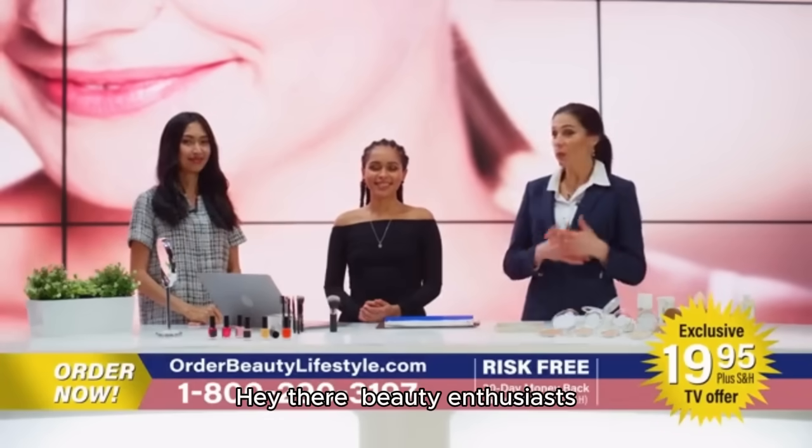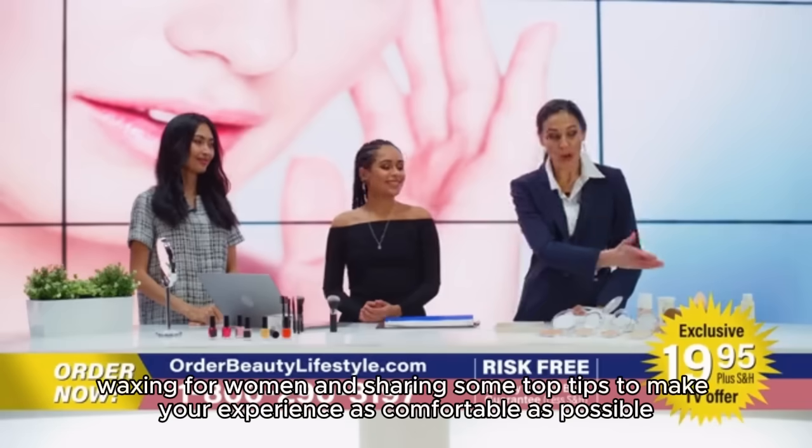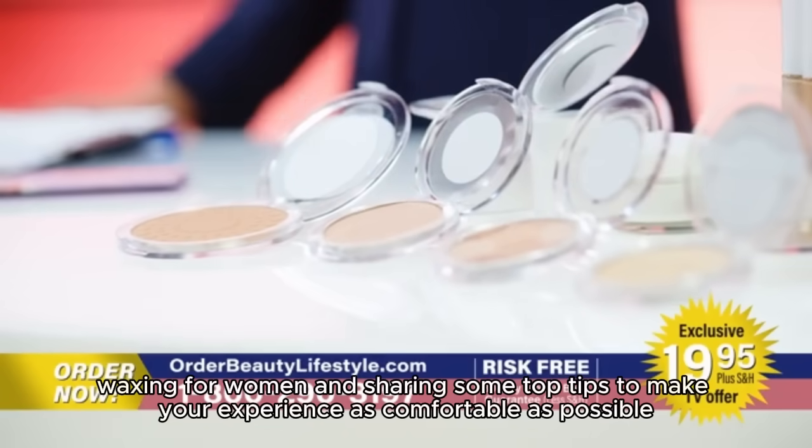Hey there, beauty enthusiasts! Today, we're diving into the world of Brazilian waxing for women and sharing some top tips to make your experience as comfortable as possible.